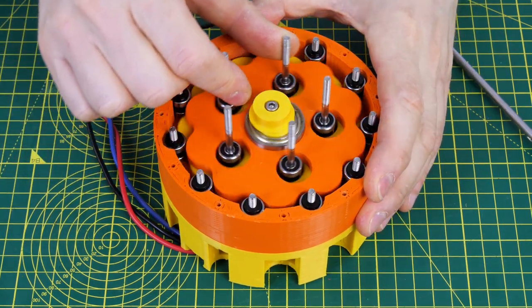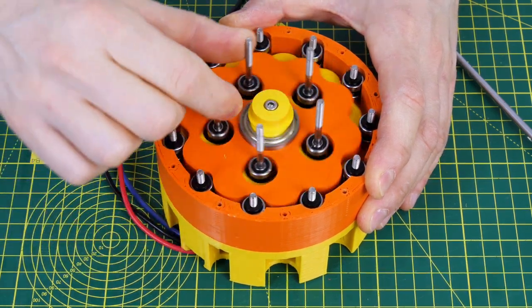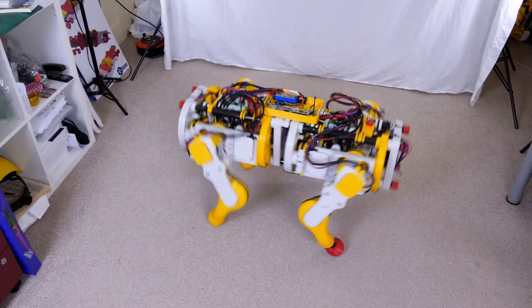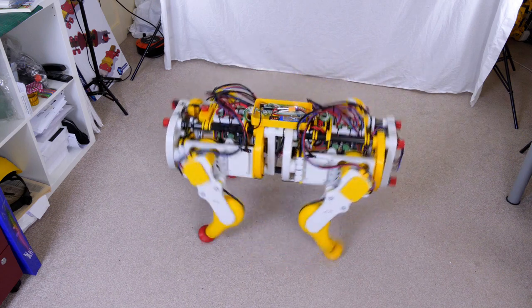The cycloidal drive is all printed in PLA. It is a 10-to-1 reduction which means it can be back driven. This is required to give dynamic robots such as my OpenDog version 2 some natural spring in their legs.